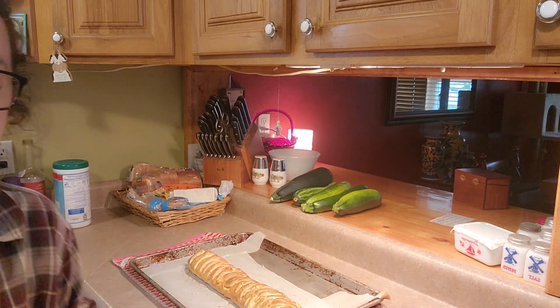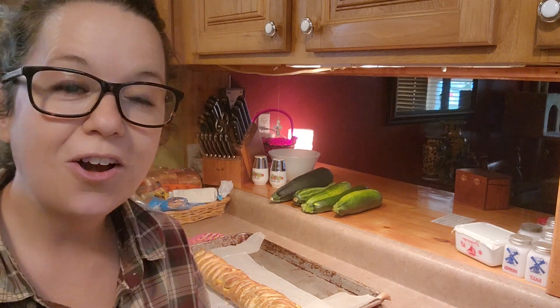But that is it. I'm going to go ahead and end this episode here. Thank you guys for watching. Hit that thumbs up if you enjoyed. Subscribe if you haven't so you don't miss what's next. And I hope, I hope, I hope you guys love my pepperoni bread. I'll see you guys in the next one. Bye!